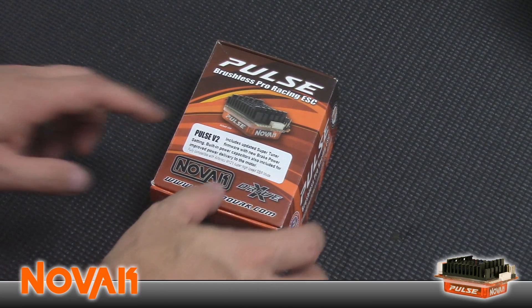Hey everybody, Jason here. Welcome back. Today I'm going to do a review on the new Novak Pulse version 2 speed control. Let me show you what's in the box.